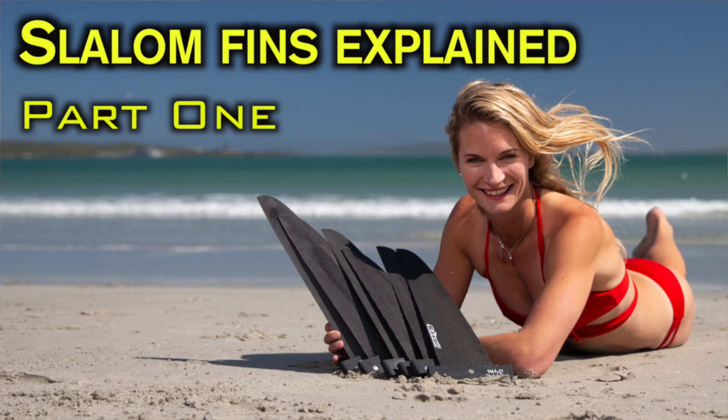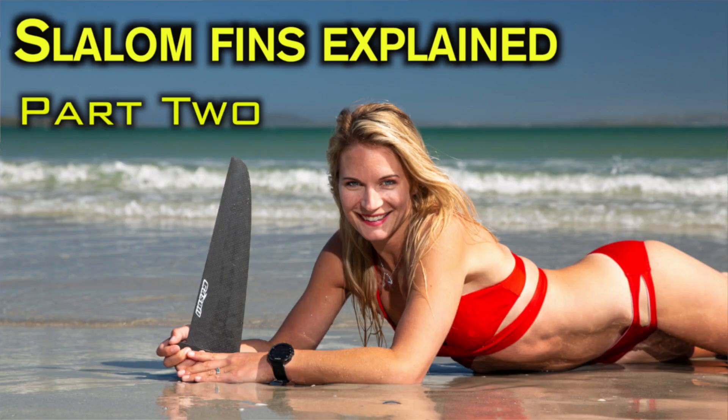I've already made two videos of everything you need to know about slalom fins — you can check out the link, I'll put it up here for you. After that video, quite a few people asked me exactly what I refer to when I talk about lift. There were people who had the idea that getting lift means being able to go upwind, but that's not what lift refers to.